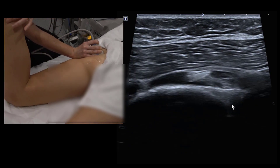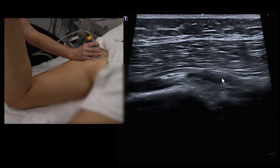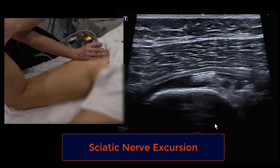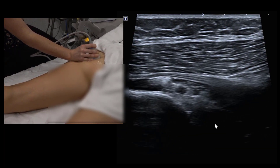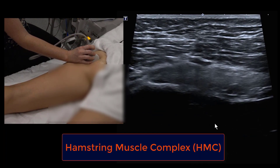For sciatic nerve excursion assessment, the prone position is not ideal because we want to activate hip flexion. We'll move the patient into decubitus. Before that, we'll look at the hamstring origin in longitudinal and transverse views.